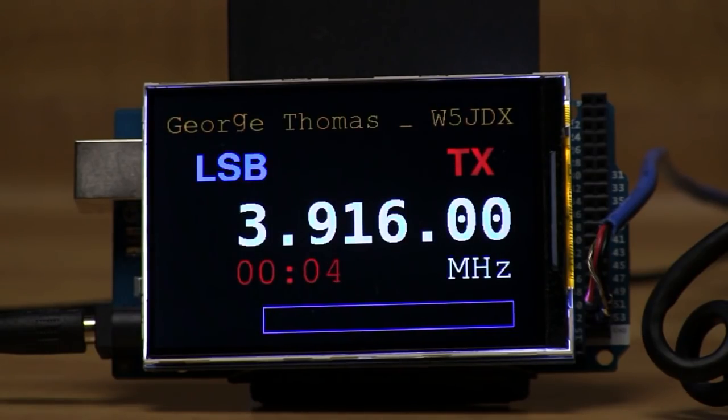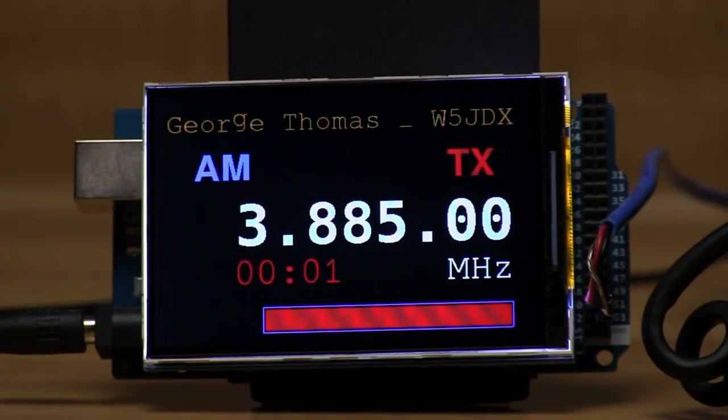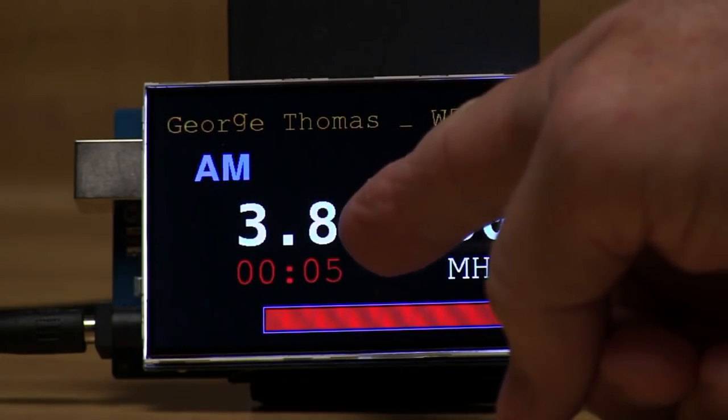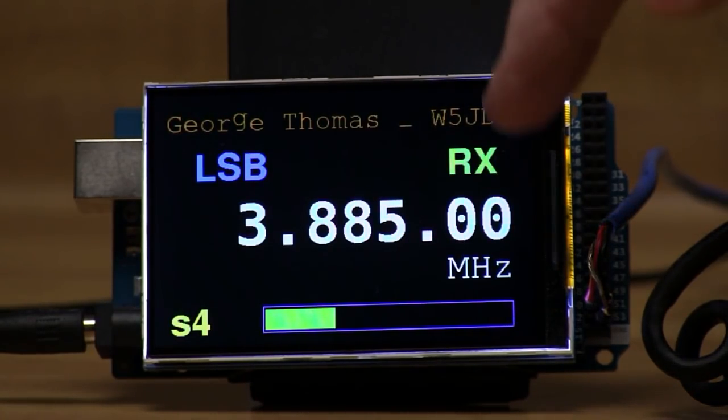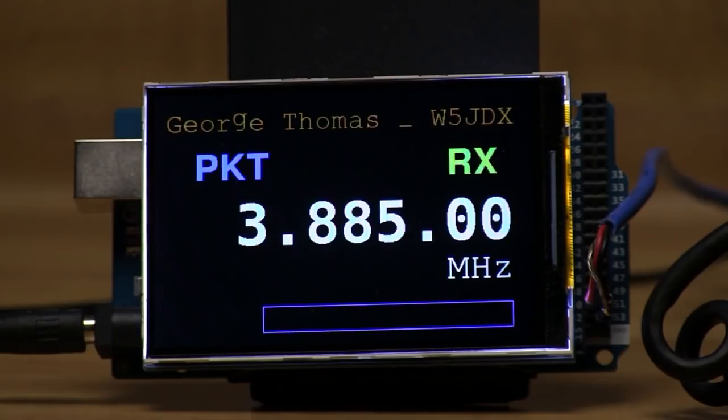If we change modes to AM, you'll notice it's a solid carrier when we transmit. This is an inexpensive display with a serial connection to the radio. If the screen becomes garbled, you can force it to redraw by switching the radio to packet mode — that way you don't have to power cycle the display to refresh the screen.